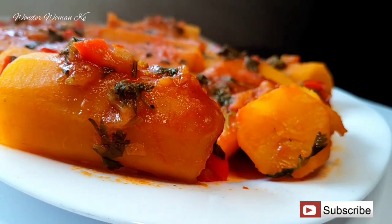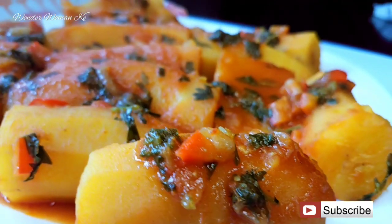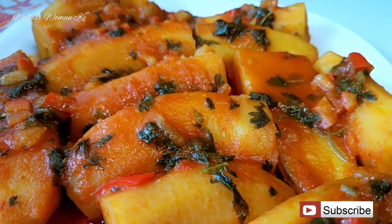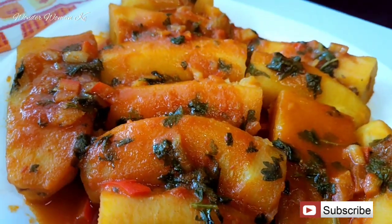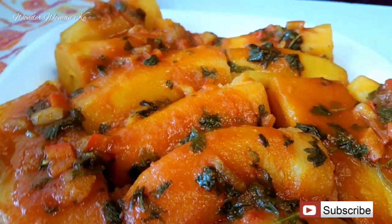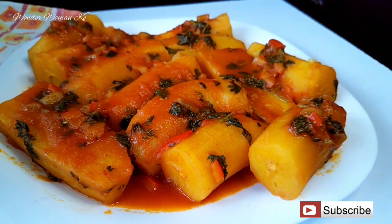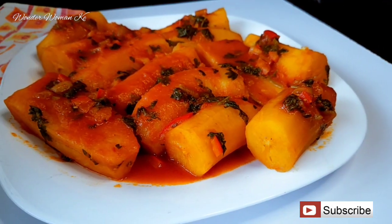If you haven't subscribed, kindly hit that subscribe button so this recipe is easy to find. Don't forget to hit the notification bell so you're notified whenever I upload a new video. Also don't forget to like and share this video with your friends, and I hope to see you guys in my next video.